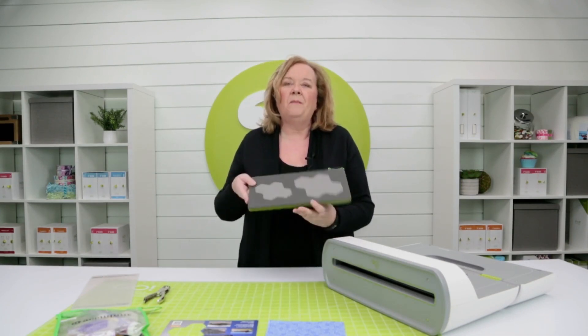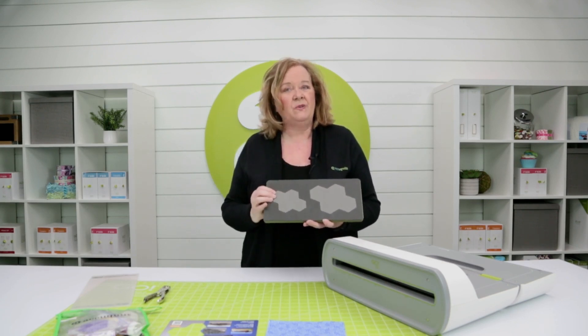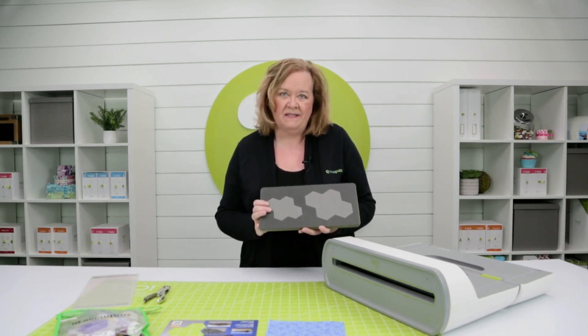Hey quilters, it's Sam from AccuQuilt. Let me give you a couple of really great tips on how to get the most use out of your English paper piecing dies.